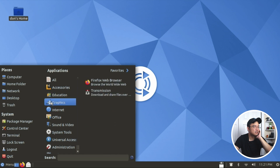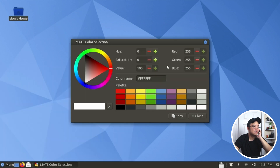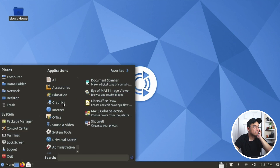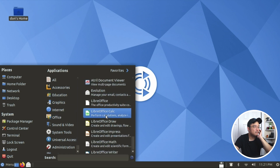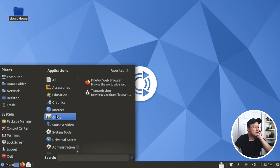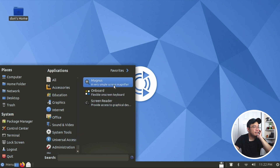Education section, Office section, Graphics - we have Shotwell and a color selection tool. Image viewer, document scanner. Internet has Transmission and Firefox. Office is LibreOffice and Evolution for email. Sound and video has Celluloid, Cheese, Rhythmbox. Universal access has Onboard keyboard, Magnus magnifier, and a screen reader.